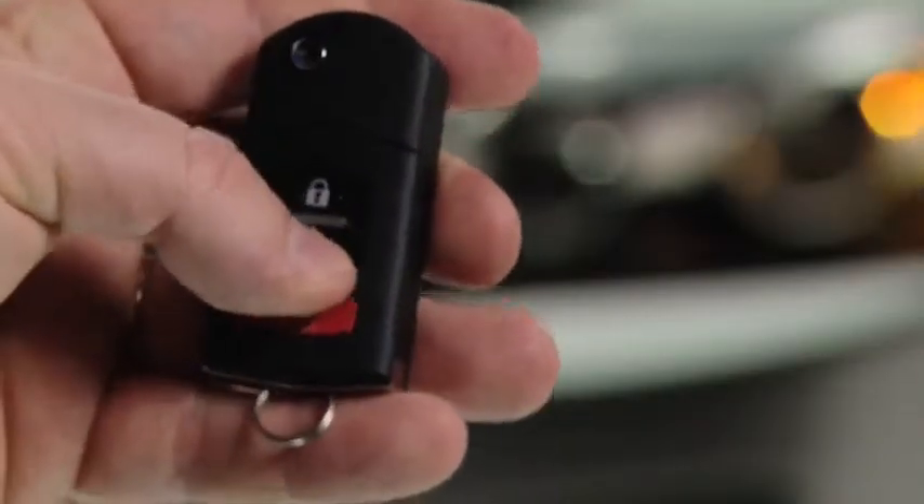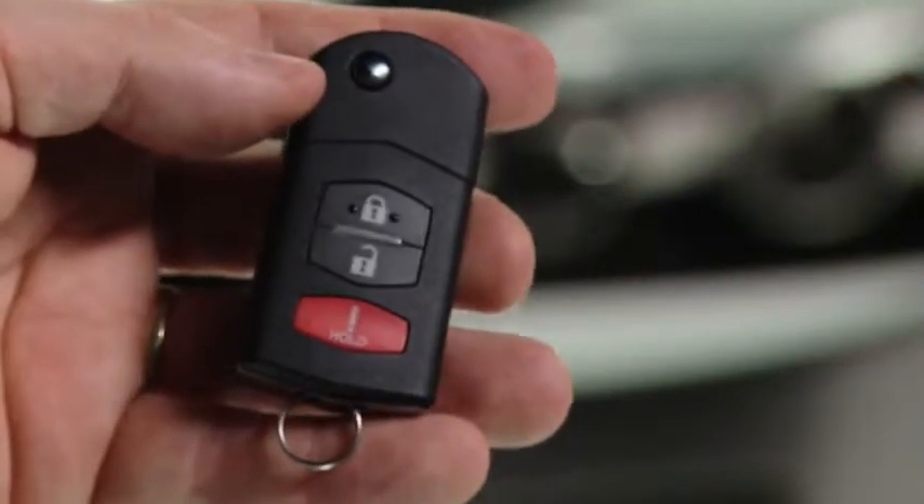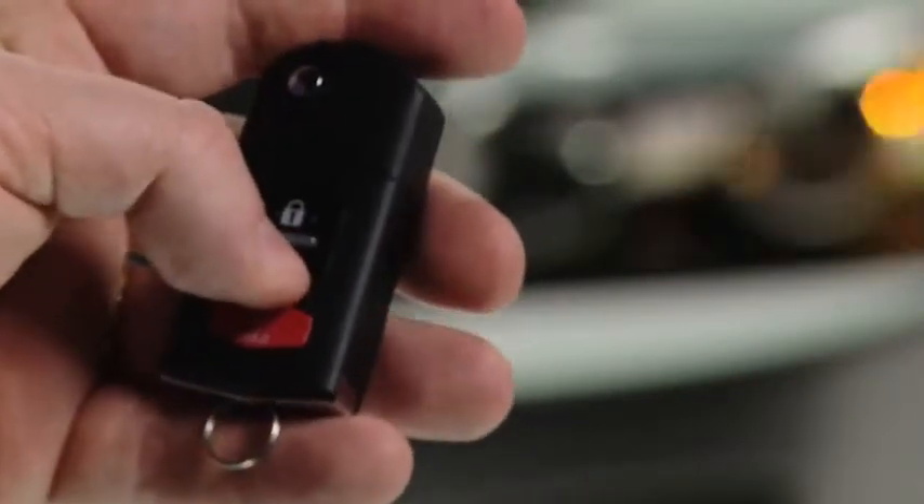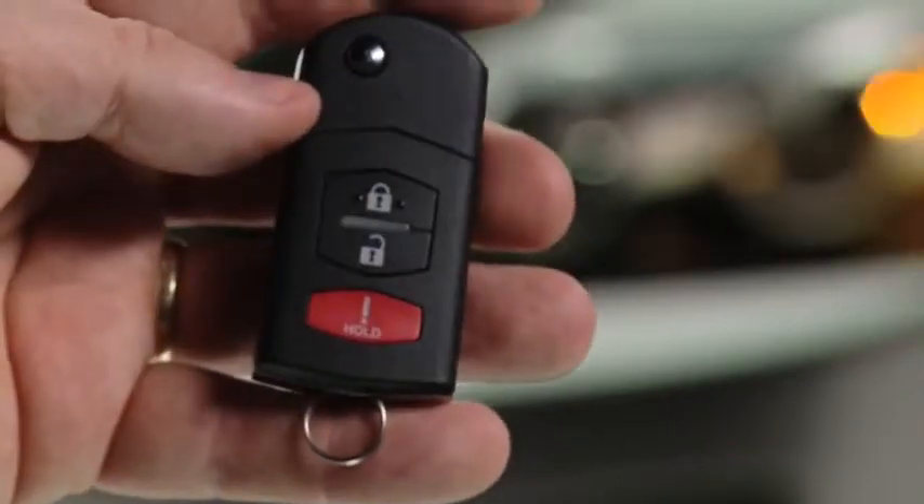To unlock the driver's door, press the unlock button. To unlock all doors and the lift gate, press the unlock button again within 3 seconds.